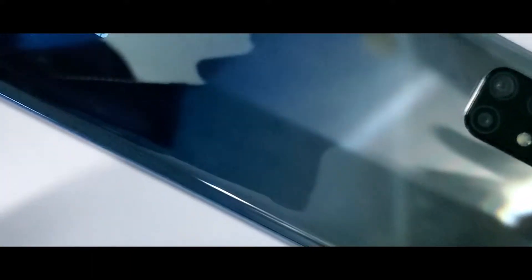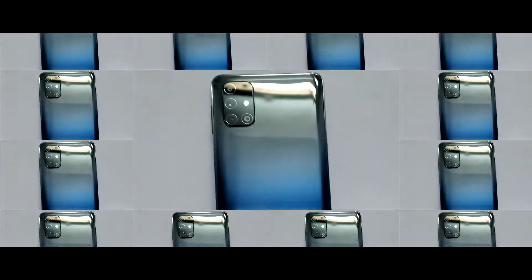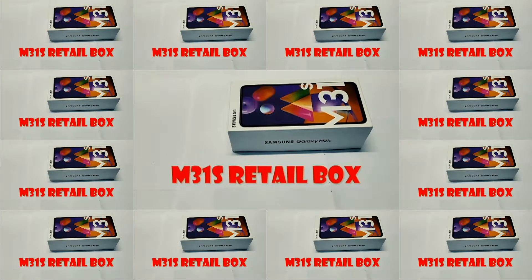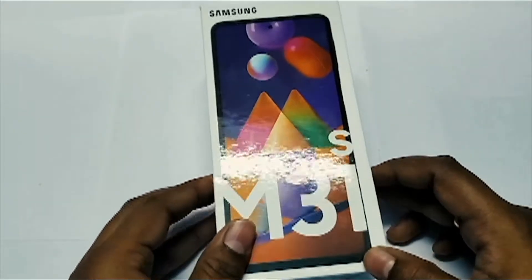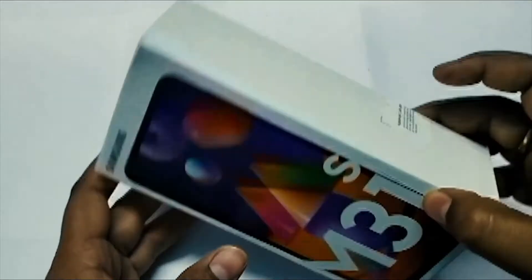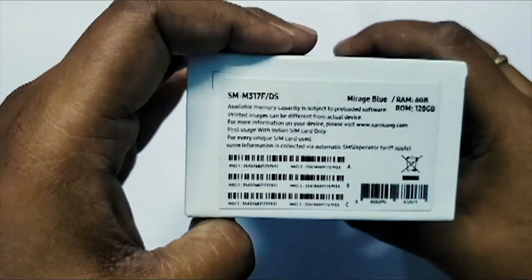Hello there guys, you are watching my channel Jeepan Kudupati. In this video I am going to unbox the new Galaxy M31s which I got for my personal use. This is just an unboxing video where I am going to unbox the retail box of the Galaxy M31s. There is another video where I am going to share my full review on this phone.